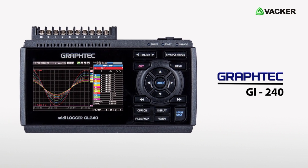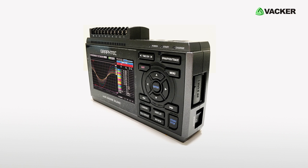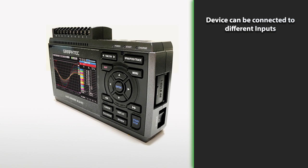This is the GrafTech GL240, a 10-channel data logger with a 4.3-inch color graphic display. The GL240 is a high-accuracy portable USB-connected data logger which can be connected to different inputs, ranging from voltage plus or minus 20 millivolts to plus or minus 100 volts, and thermocouple.